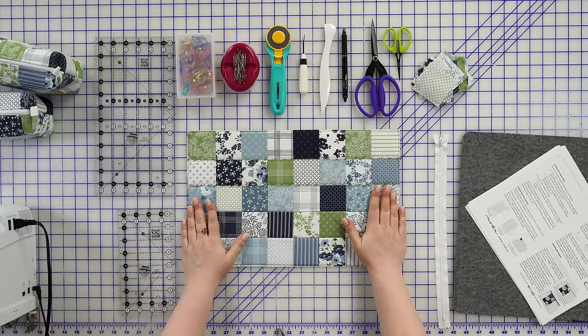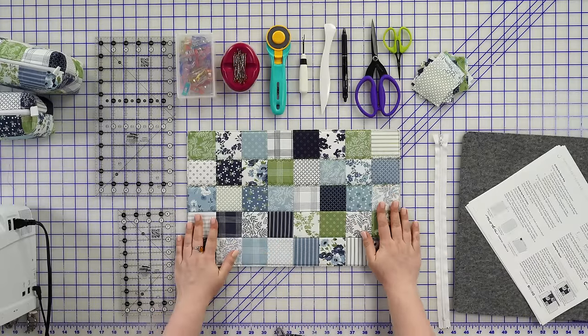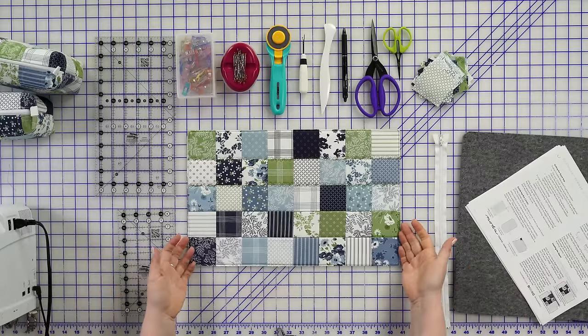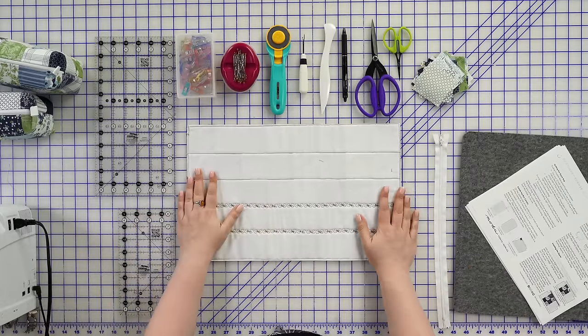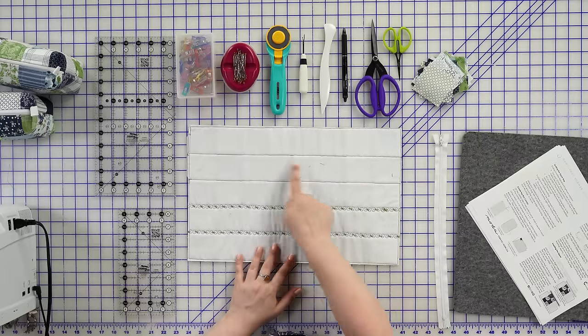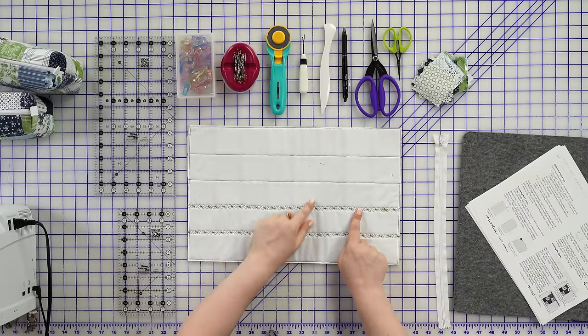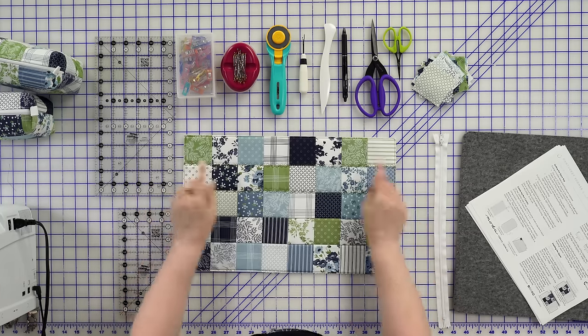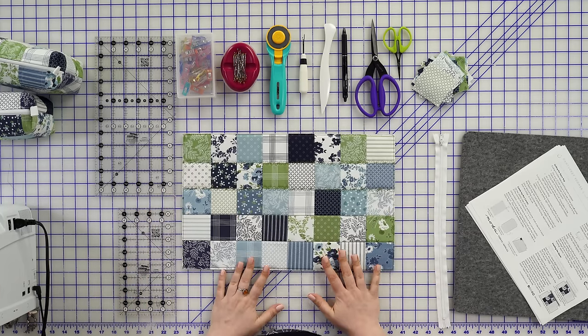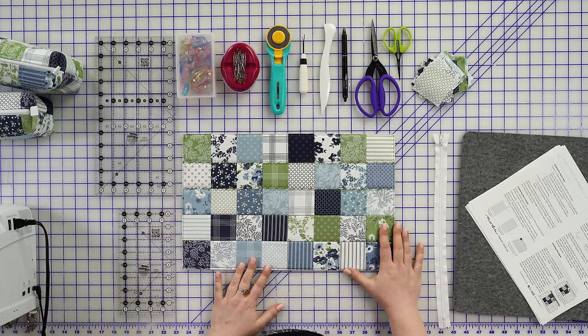You will take that and then layer it with your fusible fleece, get that fused on, layer it with your backing, and then quilt it. I do want to show you here that I've done some very simple quilting — stitch in the ditch down the middle — and then I actually played around with some decorative stitches on my machine and had a little fun doing those decorative stitches.